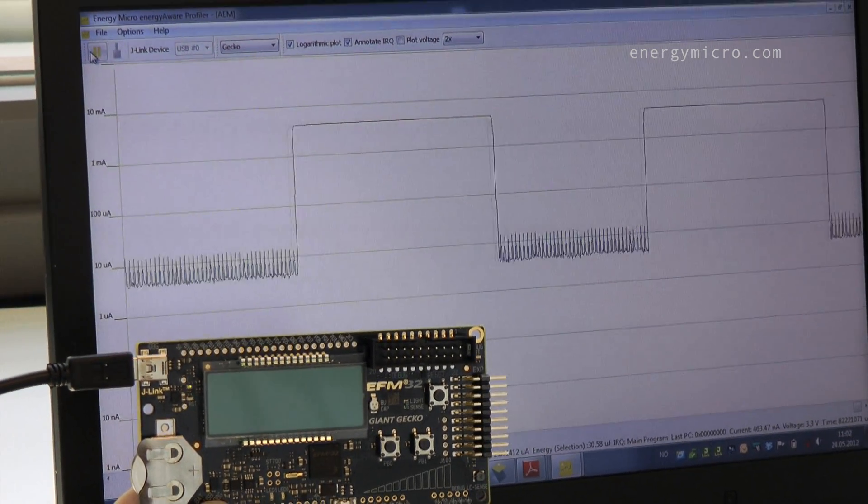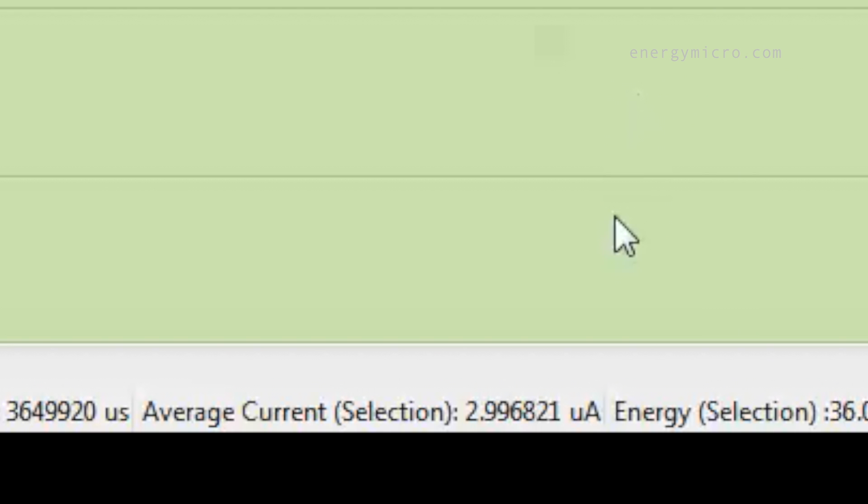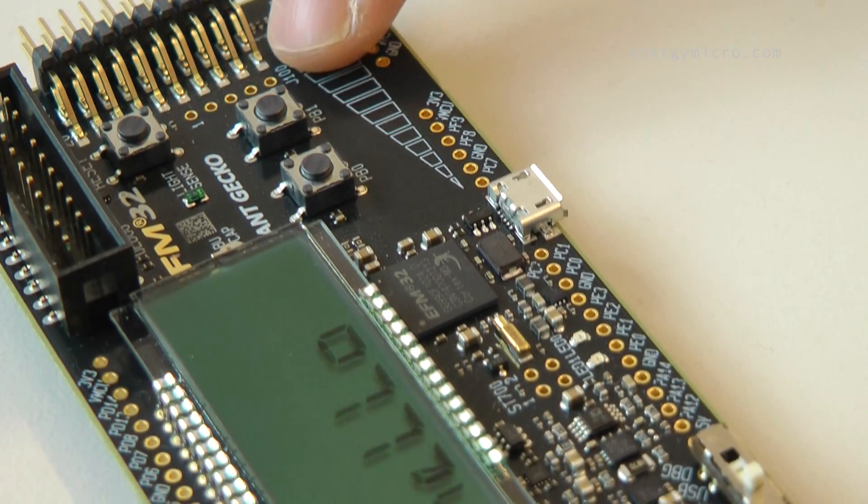If connected to the Energy Aware Profiler, we can see that the sleep mode with LESENSE operation only consumes a couple of microamps. So with LESENSE, you can stay in a deep sleep mode and still do sensor monitoring without waking up the CPU.